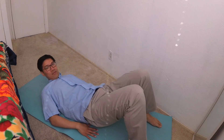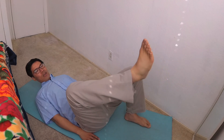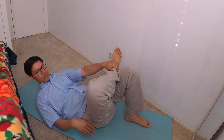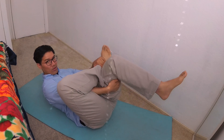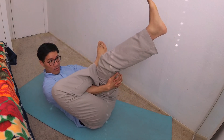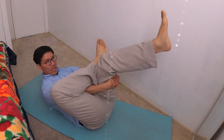First you lay down like this. You put your ankle on your thighs. You thread the needle by putting your hand through the hole. Hold your thigh right here. With the other hand, you hold it like this and then you pull.